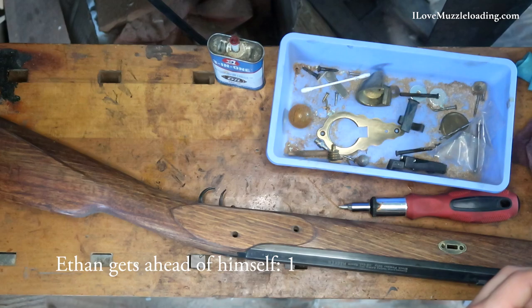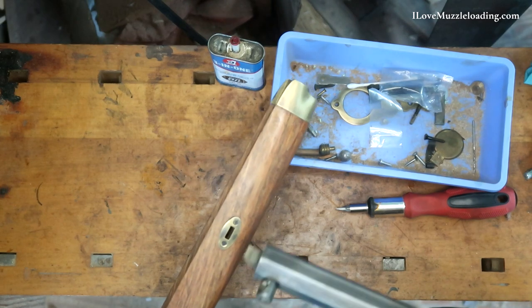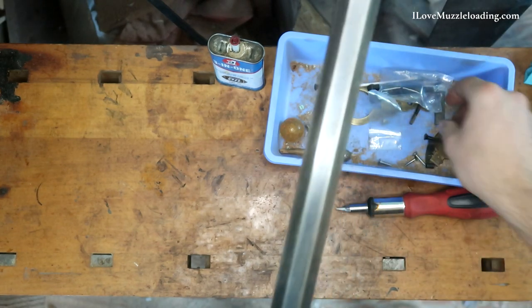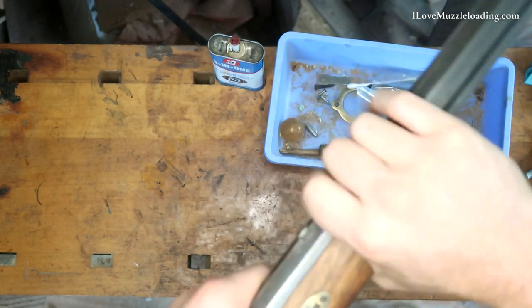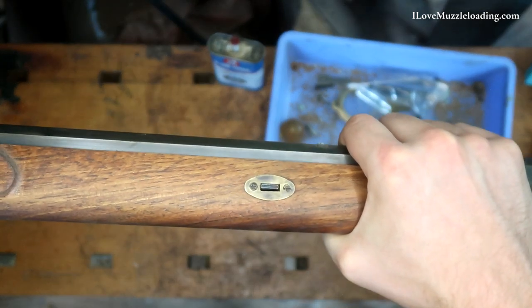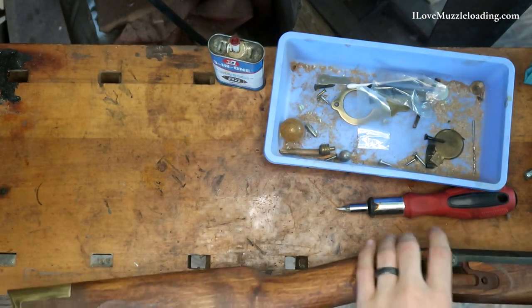A nose cap — so your order of operations in starting your reassembly: you want to do your barrel extension key plates as well as your nose cap before you drop your barrel in. Simply because you cannot get them in otherwise. And as far as your barrel extension keys go, they work to hold your barrel in, making it safer and more handleable all around for you as you're starting this reassembly process.